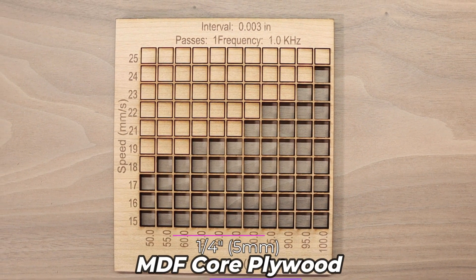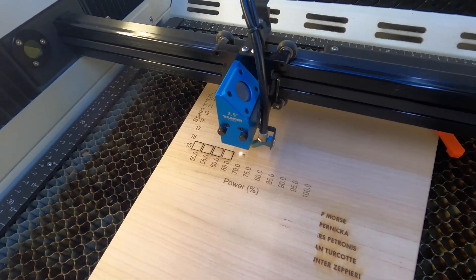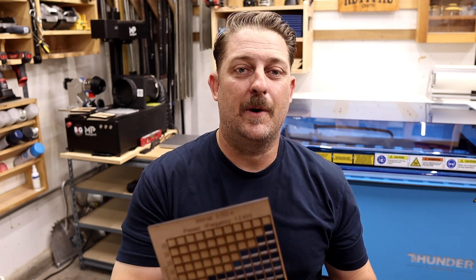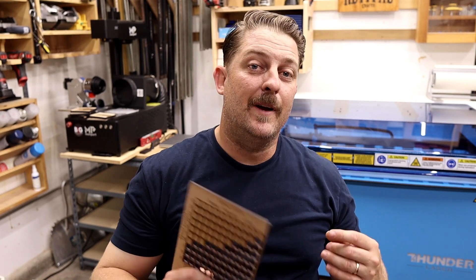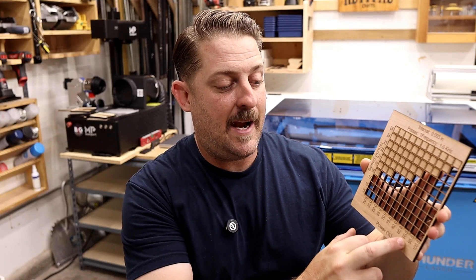Quarter inch or five millimeter MDF core plywood is definitely our most used material here in the shop. Because of its thickness it's more flat than the eighth inch version, but it can also be a bear to cut through — MDF is basically wood dust compressed together with resins, which makes it stable and flat but really hard to cut. We're used to cutting this on our original Bolt at about six millimeters a second, so being able to cut at over triple the speed is a game changer. We're actually cutting really clean too, meaning less post-processing. We routinely cut this at around the 20 millimeter per second range at 80 to 90 percent power.